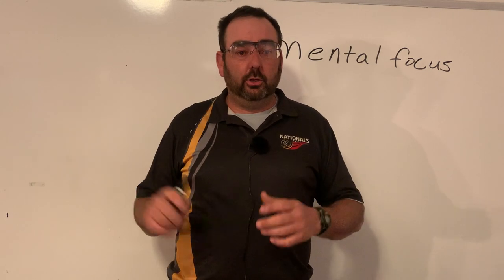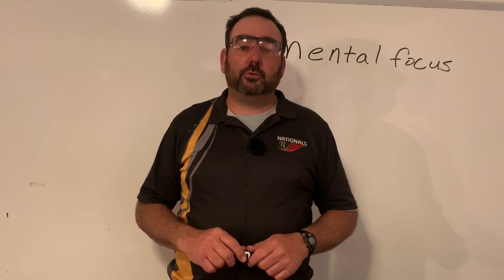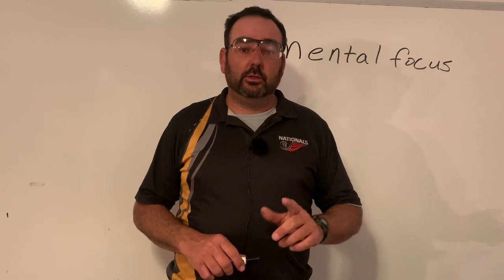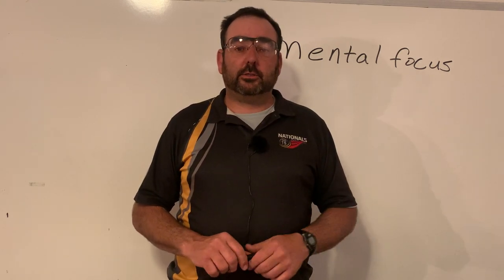Enjoy your time out there. I hope this helps you break more targets. Check out my website deanblanchard.com and contact me for lessons. Thanks, bye.